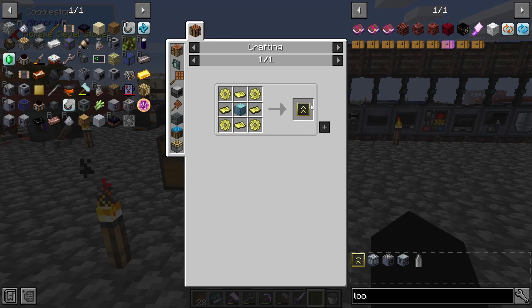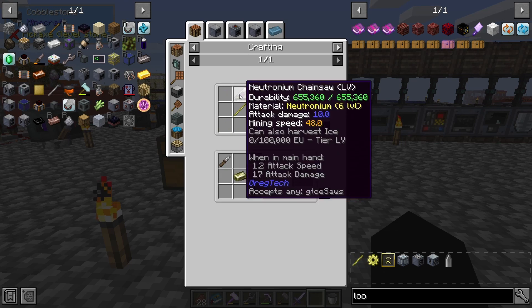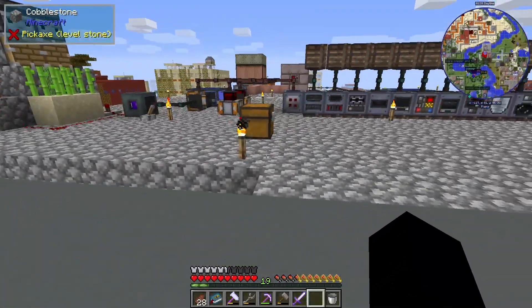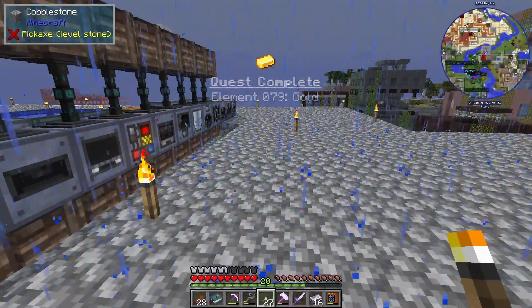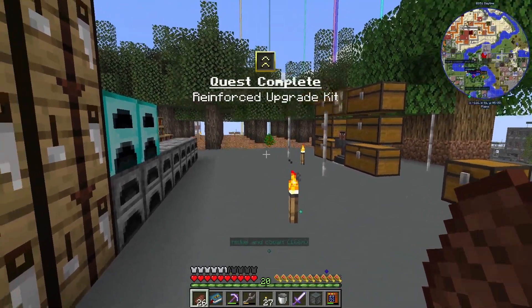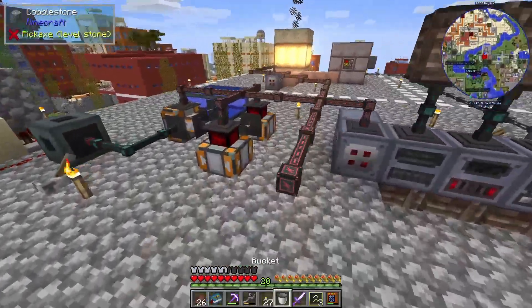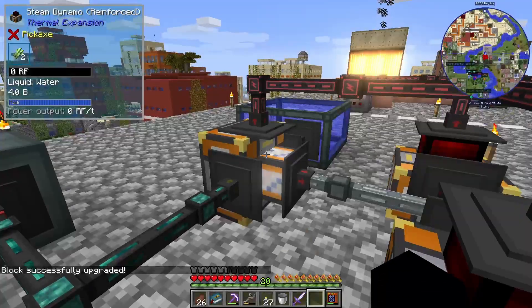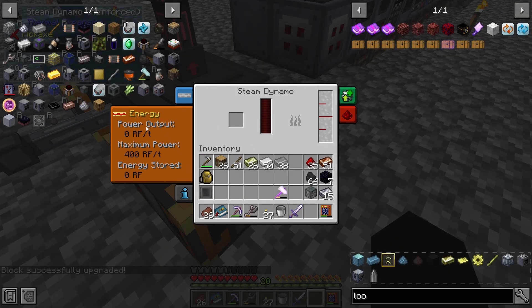What we need for the reinforced upgrade kit is luxrum, which I don't have, so let's go ahead and make up like 64. There's our quest for gold. There are our reinforced upgrade kits along with the quest. Let's go ahead and apply these to our dynamos — one, two, three. The maximum power is now 400 RF.